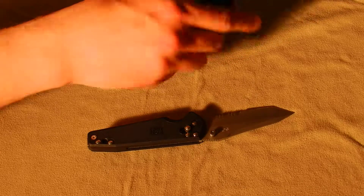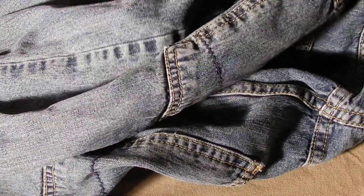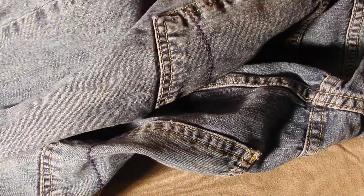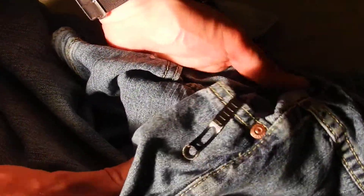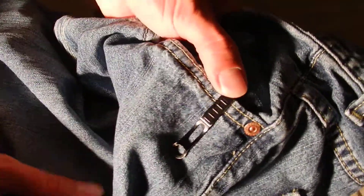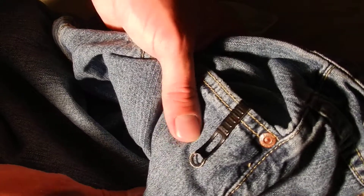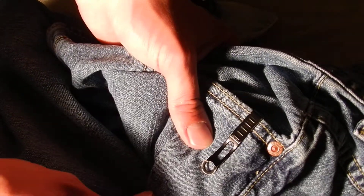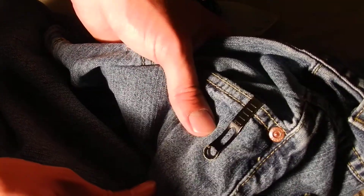Let's talk about pocket carry — let me get a pair of jeans as I usually do. Very low pocket carry. As you can see, you can't see any part of the knife, you just see the clip, so that's nice. As far as legality, this knife is so short — three inches long — that I'm not really going to be too concerned about that being illegal in your state.